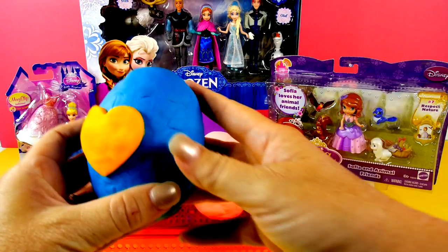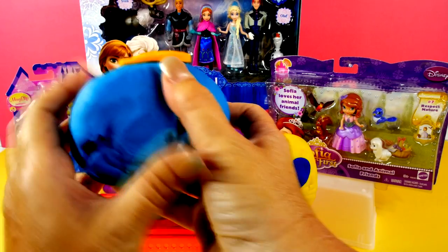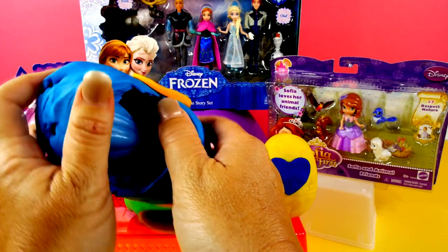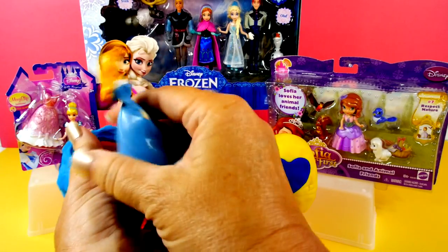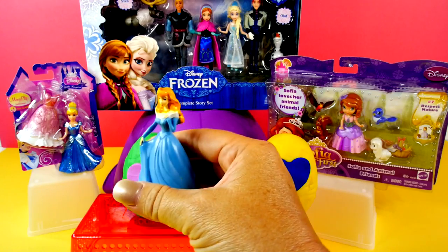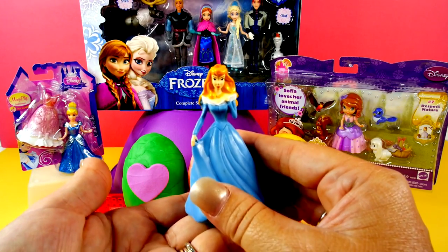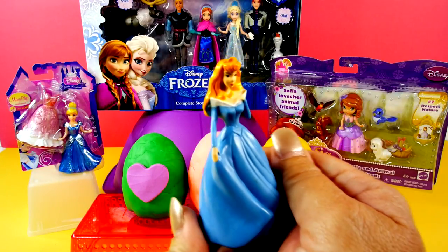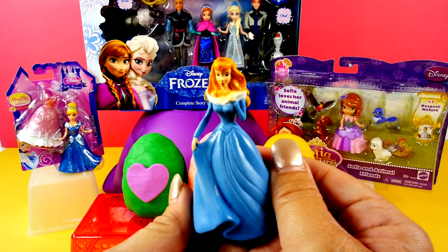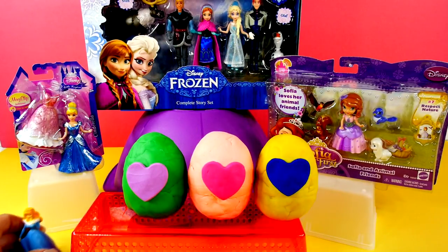Here we have a blue egg with an orange heart. Let's see who's inside. Oh my goodness. I want to know who this is — do you know? If you do, comment and let me know. Let's put you right there.